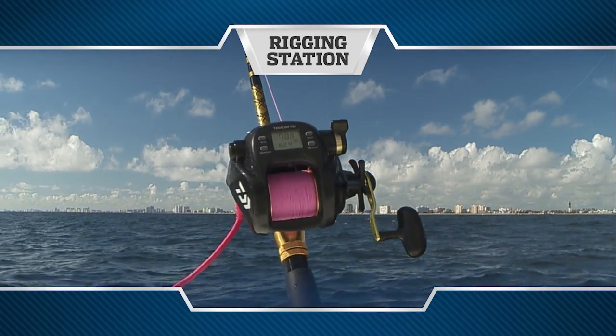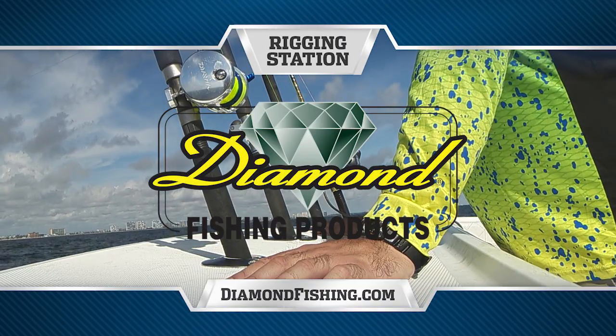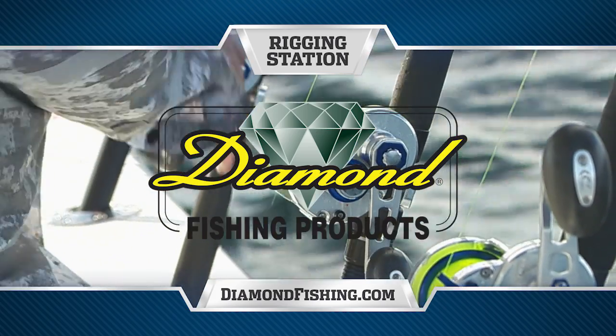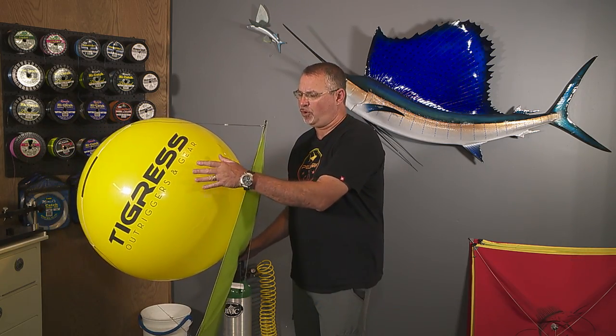Rigging Station, presented by Diamond Fishing Products — the finest monofilament, fluorocarbon, and braided fishing line in the world. Hi and welcome to this episode's Rigging Station. I want to talk to you in detail about affixing your balloon to the kite.